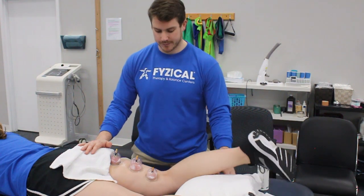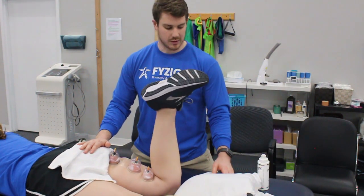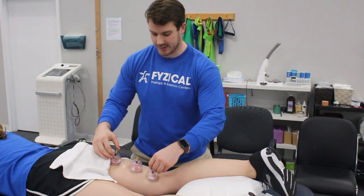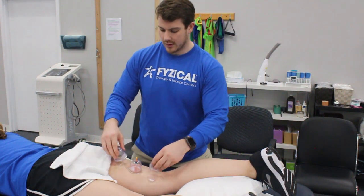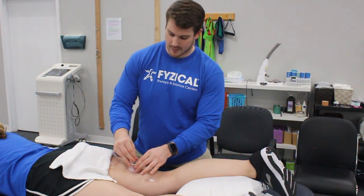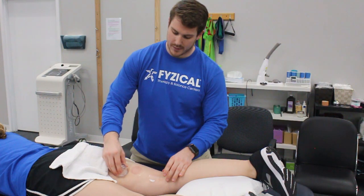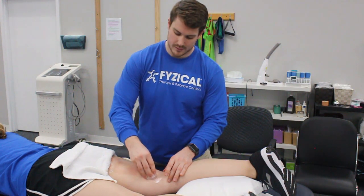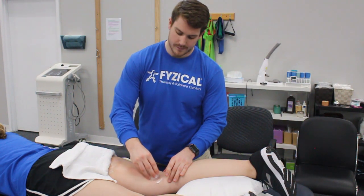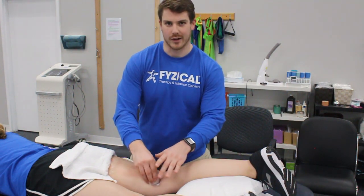Then I can have her do it on her own. After we put that on, usually about 60 to 90 seconds, I can drop down to one cup and do more of a massage — just moving the cup up and down on the skin, loosening that entire area up.